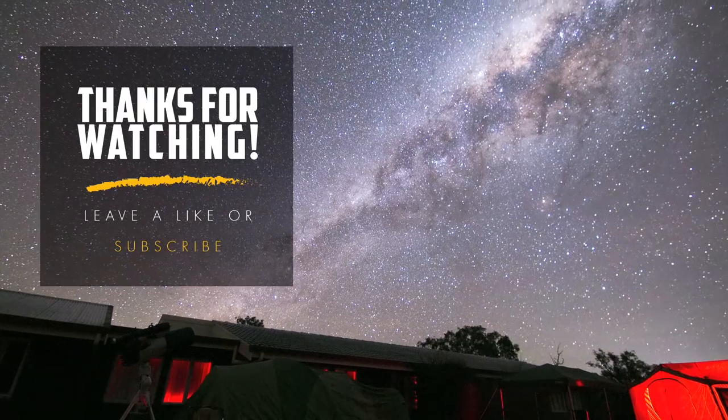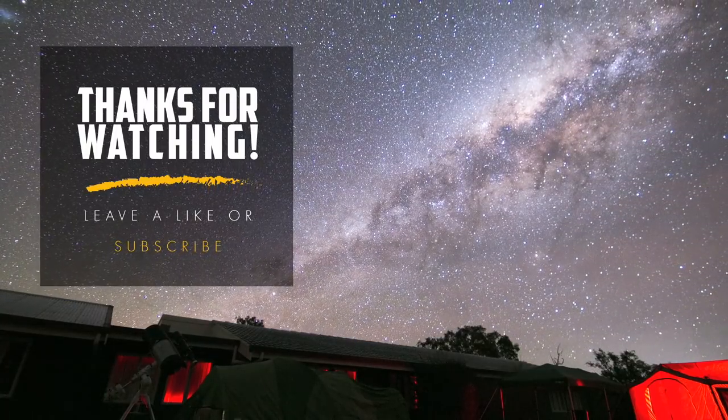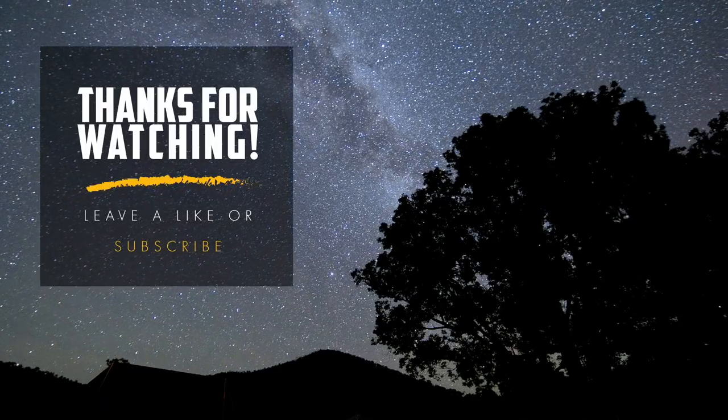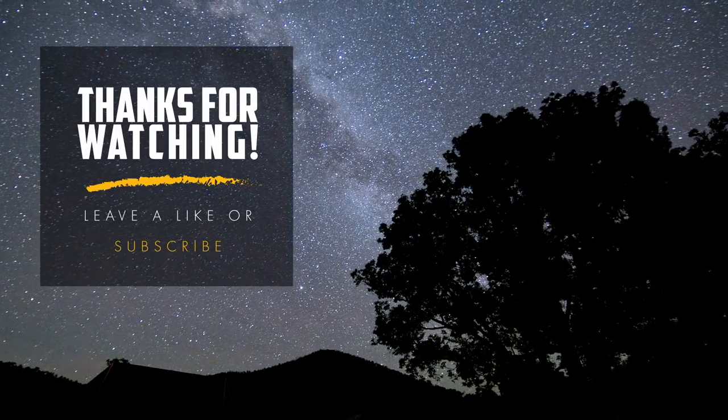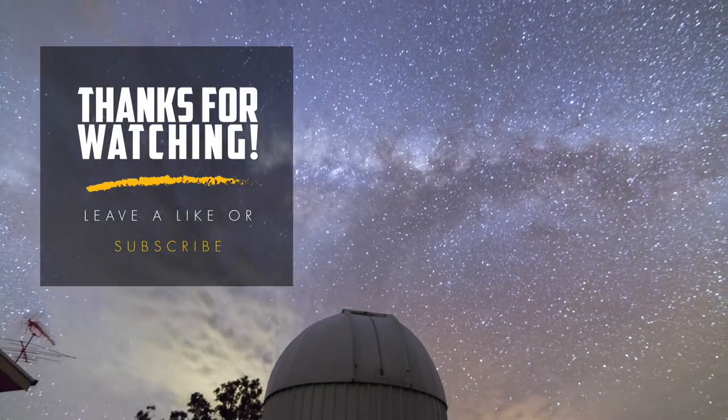I hope you enjoyed and I'll see you next time.